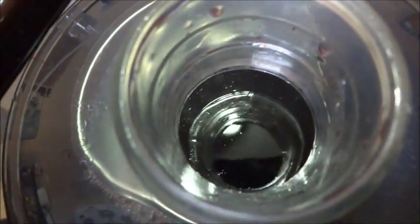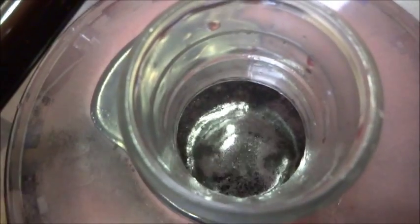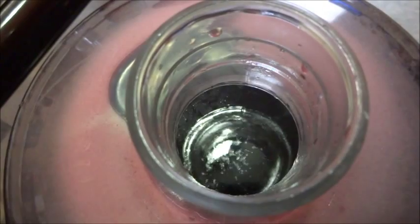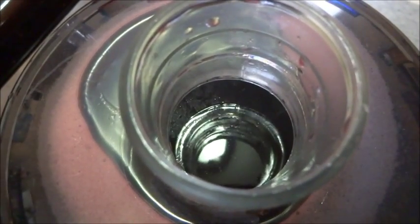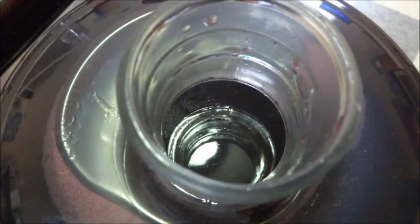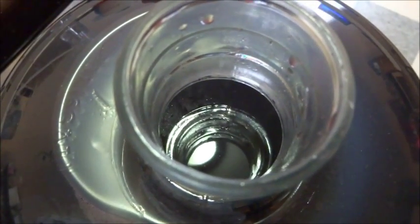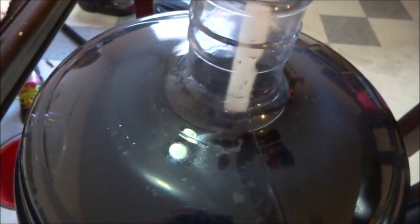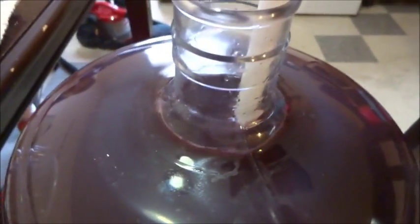We're going to pour that into the carboy now and stir vigorously. The opening isn't very big — you could use the end of a spoon, but you'd need arms like a linebacker, and that's not really how it works for me. As you can see, it's already starting to do something, which is pretty cool. I got a little nervous it was going to go everywhere, but it seems to have calmed down. Now I'm going to mix it up using my drill and whisk tool. I'll put the whisk in and go for about two minutes — it needs to be degassed.